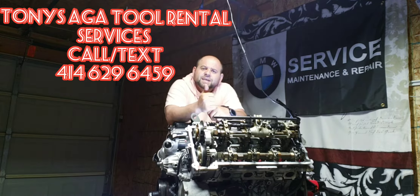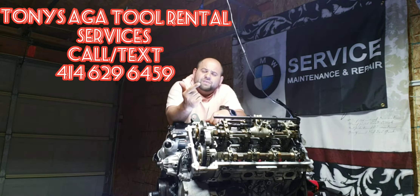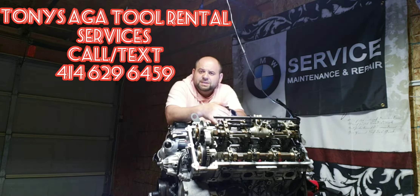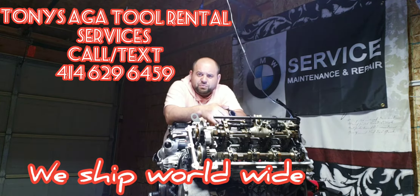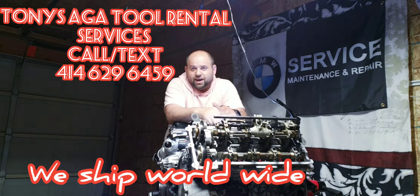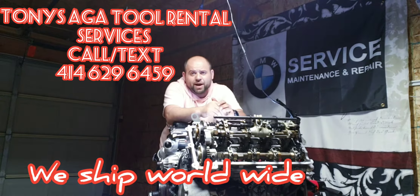Basically, if it's a 5 series, X5, 6 series, or 7 series with the earlier models from 2002 to 2010, most of them have the same engine if it's a V8. They all have the same problem: it's a valve stem seals leak.